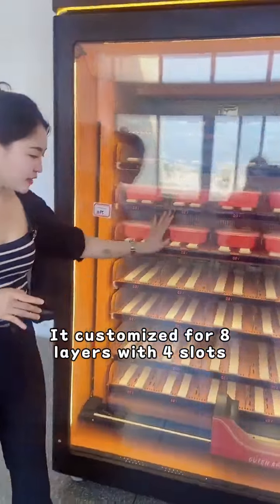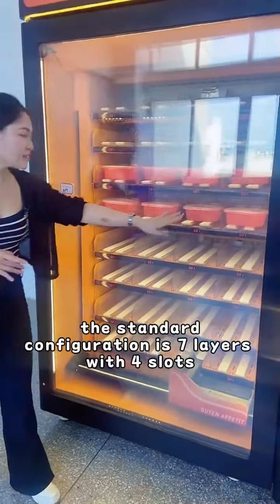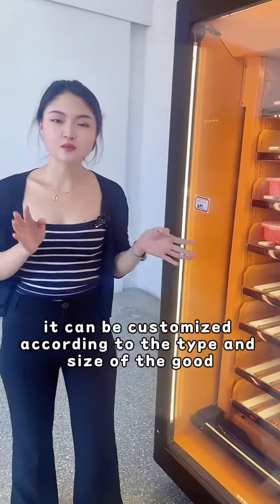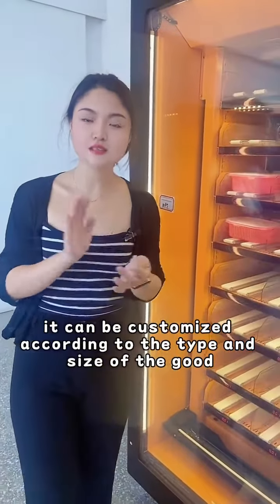It customizes for 8 layers with 4 slots. The standard configuration is 7 layers with 4 slots. It can customize according to the type and size of the booth.